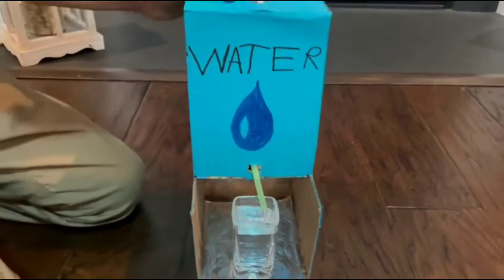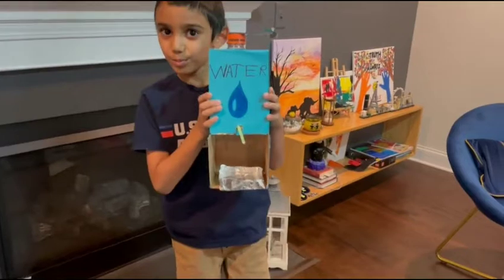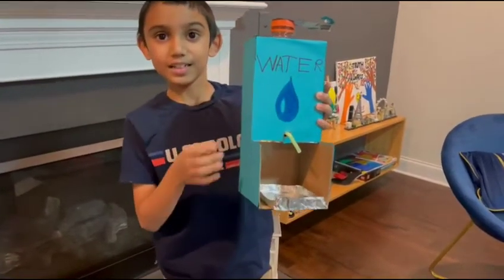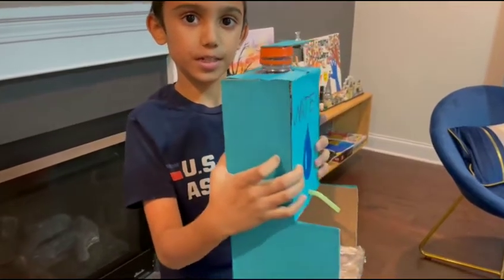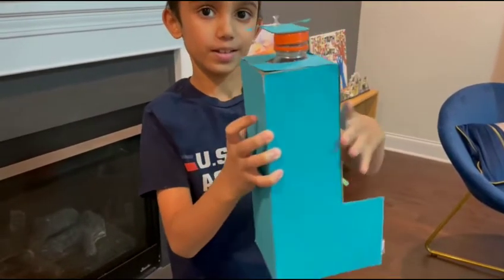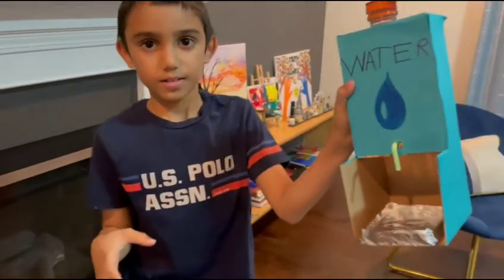There you go. This is my water dispenser and it is ready, and thirsty people can drink from it. It's for everyone.